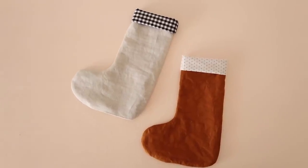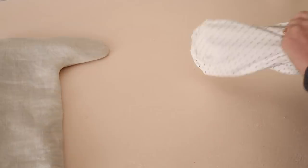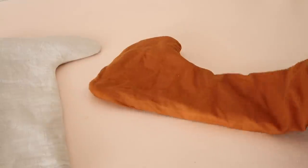And your stocking is nearly complete. At this point the stocking is completely reversible, so you can change it up each year depending on the fabric you're feeling.